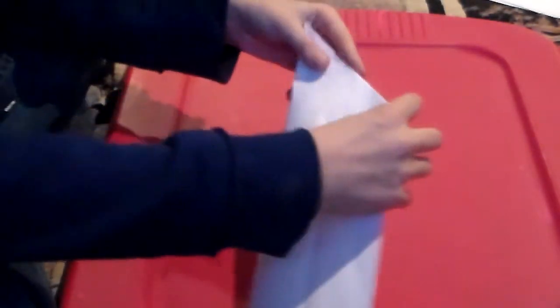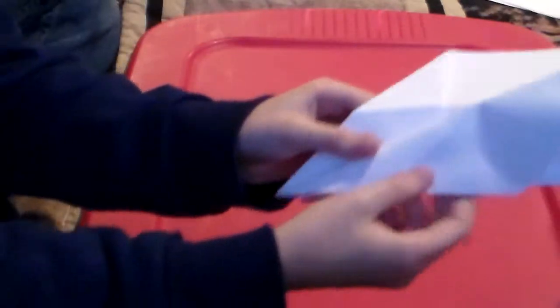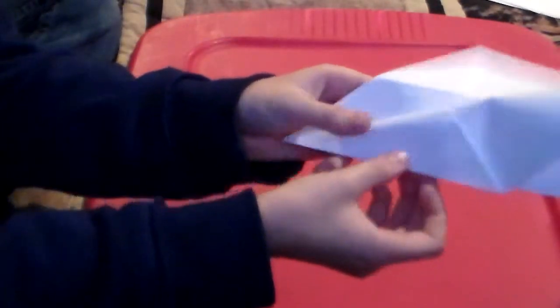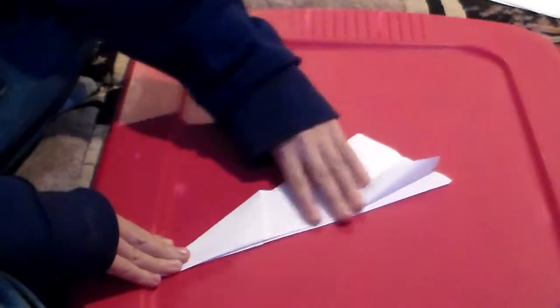What you could do is fold it like that, hold it like that. Do it for both of the sides and then you've got this looking airplane.